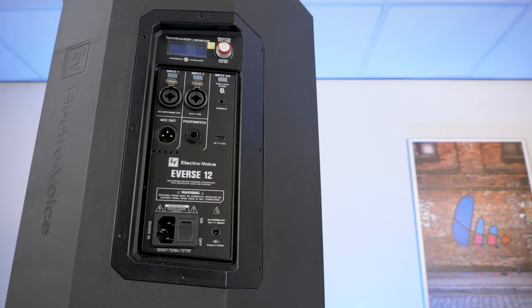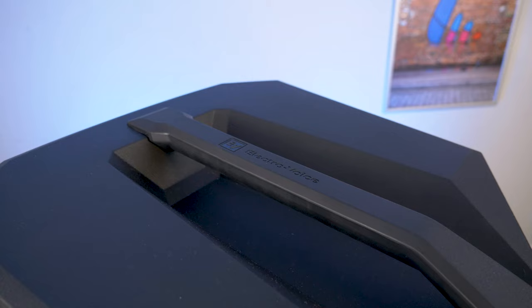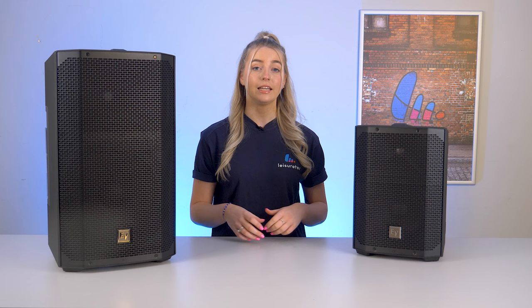The E-verse 12 comes in a durable, moulded composite cabinet available in sleek black or white finishes. You'll also find some familiar features like the two wedge angles for kickback and monitor positions, as well as the top handle and pole mount.